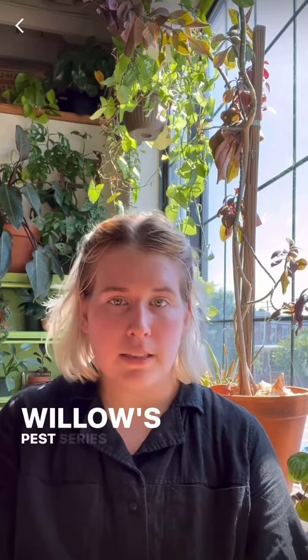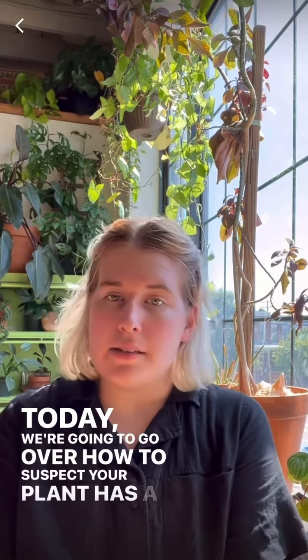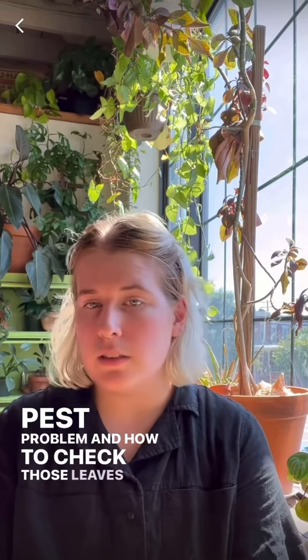Hey everyone, welcome to Bee Willow's pest series part three. Today we're going to go over how to suspect your plant has a pest problem and how to check the leaves of your plant.